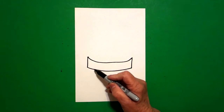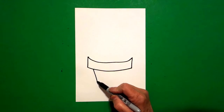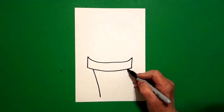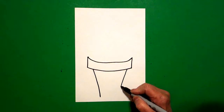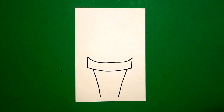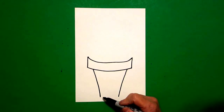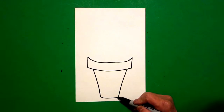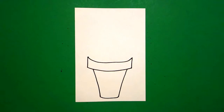Come back to the left, right about here, and draw a straight diagonal down on the left. Come over on the right and draw a straight diagonal down on the right. Come back to the left and draw a slightly curved line over and connect.